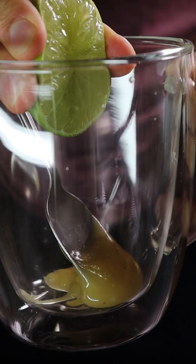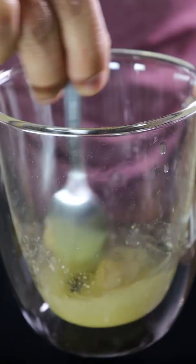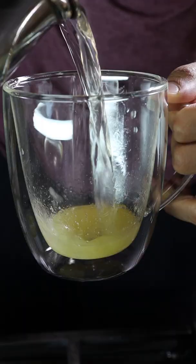Once you're done, you can add any sweetener you like — I like raw honey — and then squeeze in your lime. The lime really elevates this tea and brings it to a new level. That's pretty much it. Enjoy.